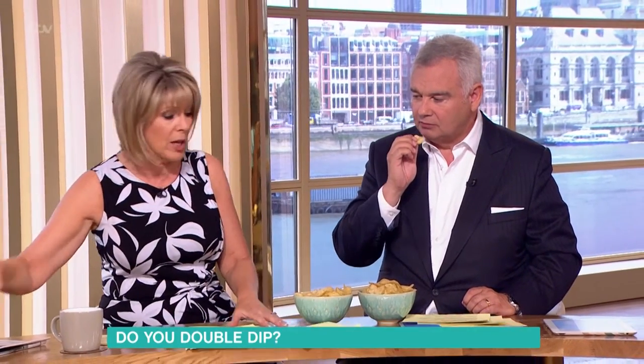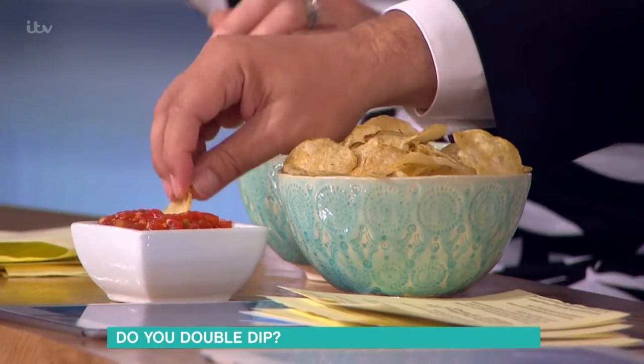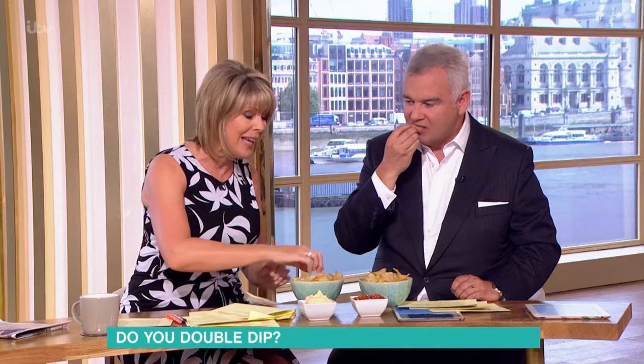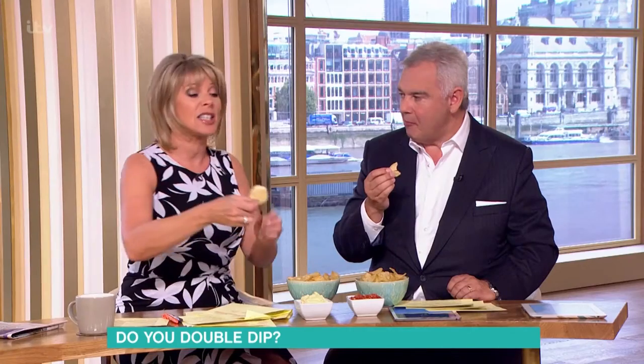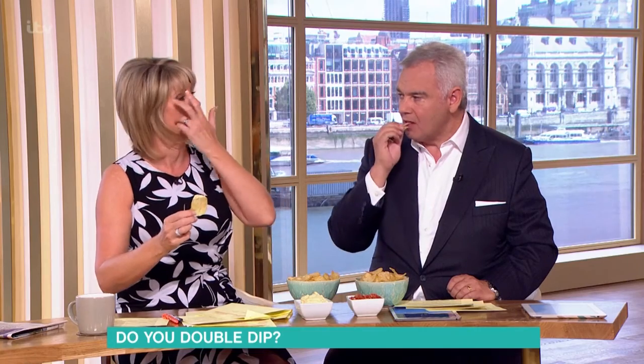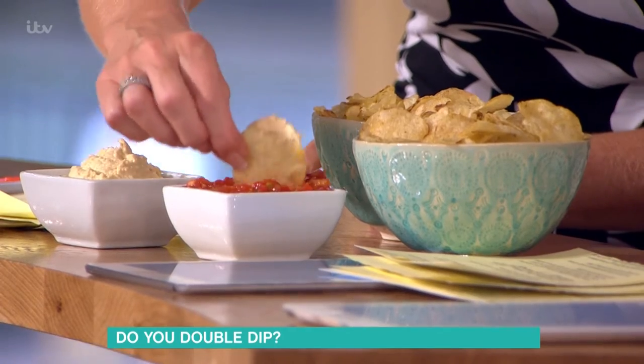This is something I hadn't even ever thought about. So if you dip in one of those and you don't eat the whole crisp, would you go back in with the same crisp? Yeah, so would I. But there's new research from scientists who say that is the biggest and quickest way to spread bacteria. And when you think about it, it makes sense, doesn't it? Because that's been in your mouth — you put it in there and then I come in and I'm picking up all your germs.